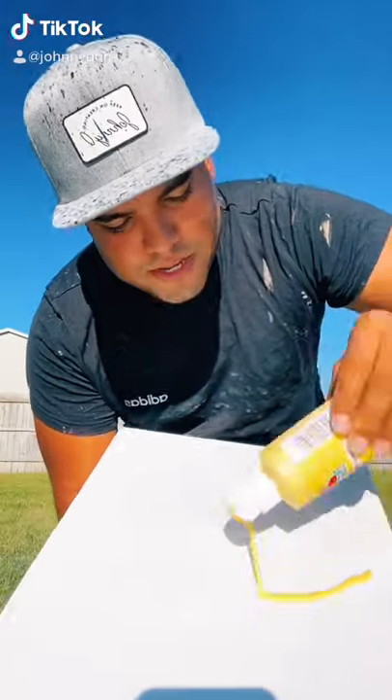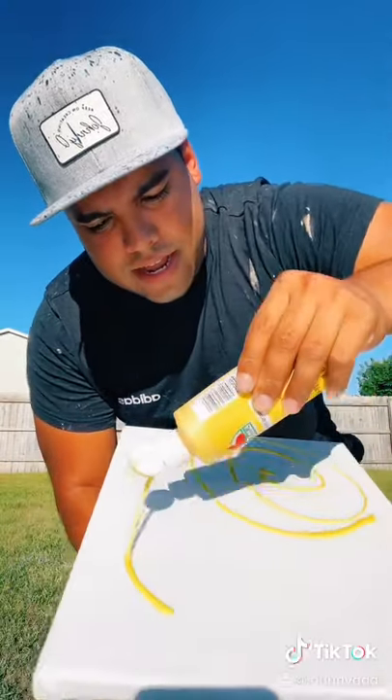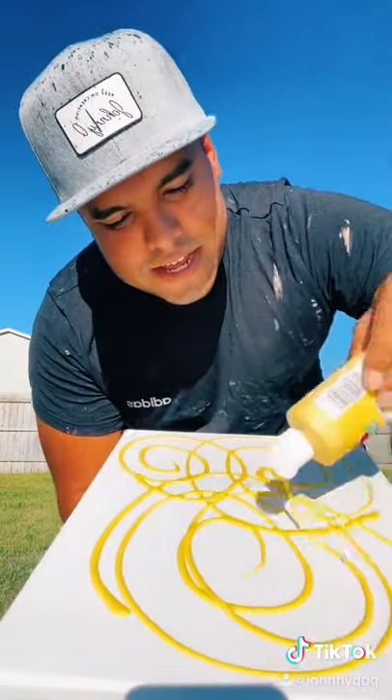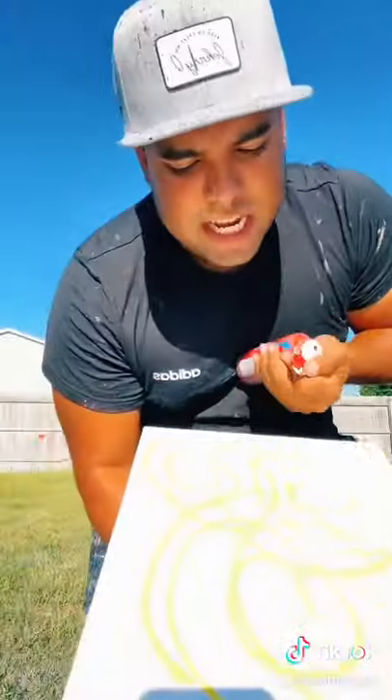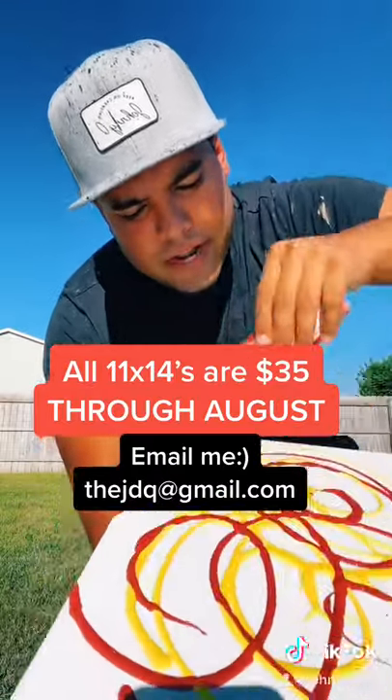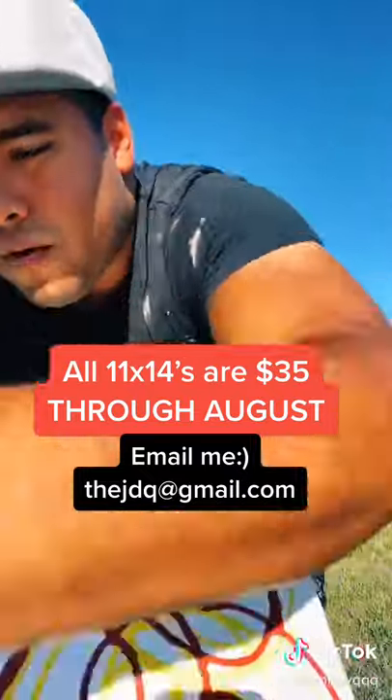Good afternoon, peeps. Today we are making a sunset piece on 11 by 14. So we got yellow, next we got red — it's more like a maroon red — and then we got orange.